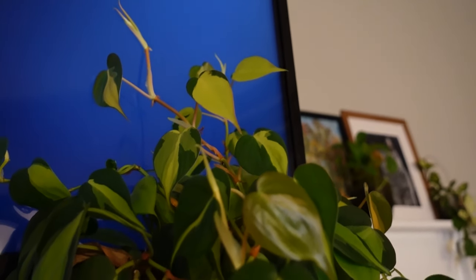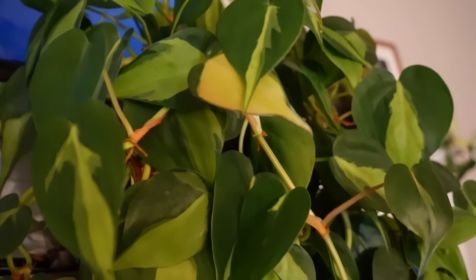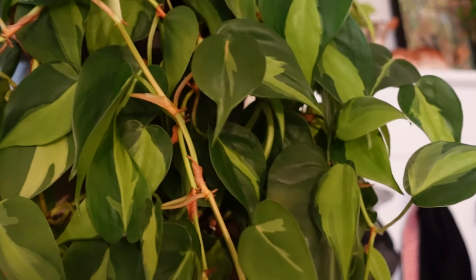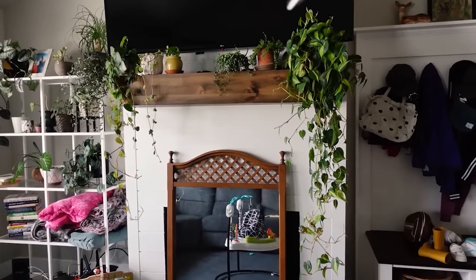I do have a very large philodendron brazil — you may have seen it in some of my other videos — and it was actually started this same way. This plant was not always this full, large size. I got it as a cutting, actually a little bit longer than this. It had about 10 nodes in it, and you can see it's just taken off and grown huge. I've had it growing for about five years or so.